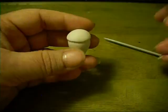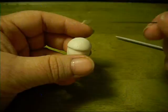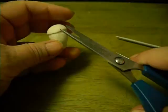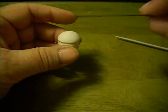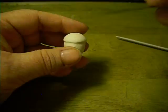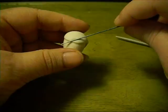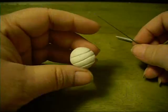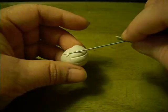Now this top part — there are many, many ways to do this. You can actually take scissors and snip points all the way around, and I've done that. But for this particular project, since the acorns weren't going to be the focal point — they were just going to be embellishments — I went with a really simple top on them. So I just took my needle and made evenly spaced indentions across the top.